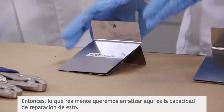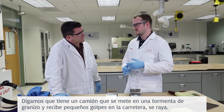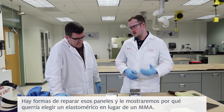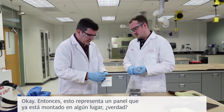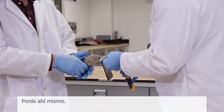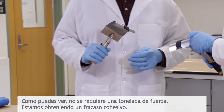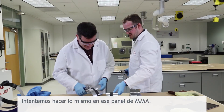What we want to really emphasize here is the repairability. Say you have a truck that gets into a hailstorm — it gets little dings, scratches on the road. There are ways to repair those panels, and we're going to show why you would want to choose an elastomeric over an MMA. This represents a panel that's already mounted somewhere, and we're using an elastomeric product here. Let's take those channel locks — pop it right on there and pull it apart. You can see, not a whole ton of strength required. We're getting cohesive failure on it. Cohesive failure. Absolutely.